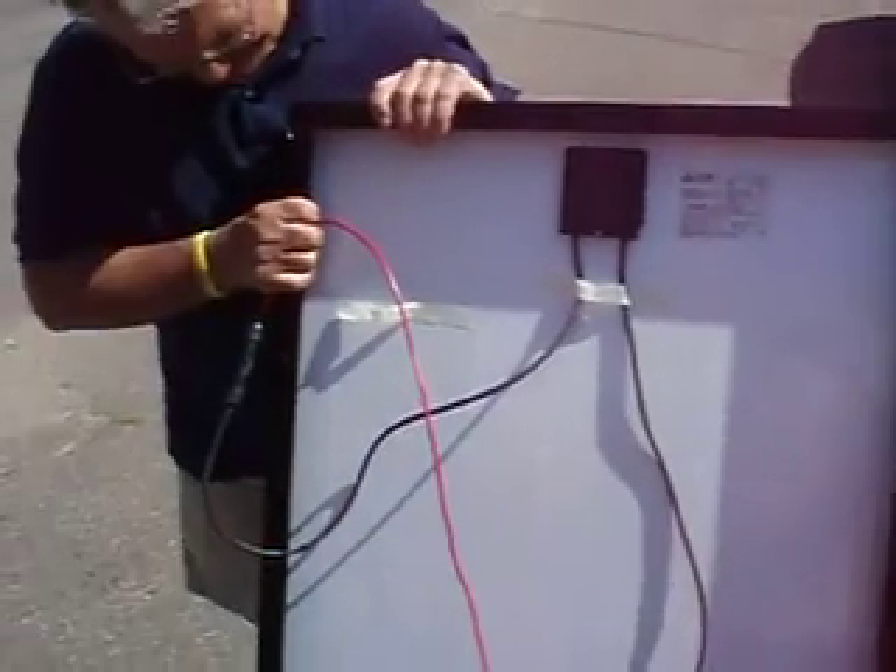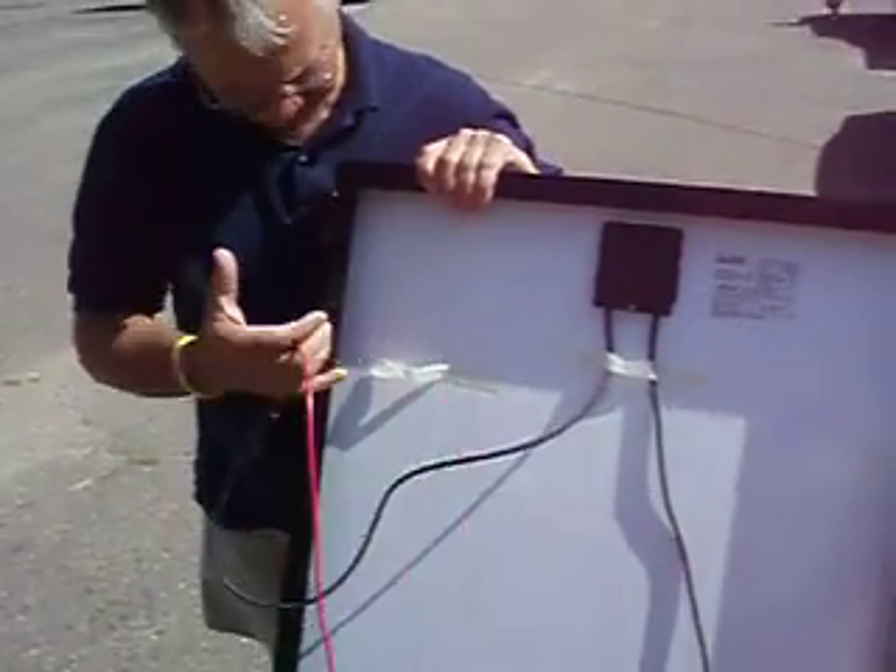There's going to be two wires left on one end. Larry is holding the red positive wire, and over here we have a negative wire left over. Those wires are wired to a breaker and charge controller.